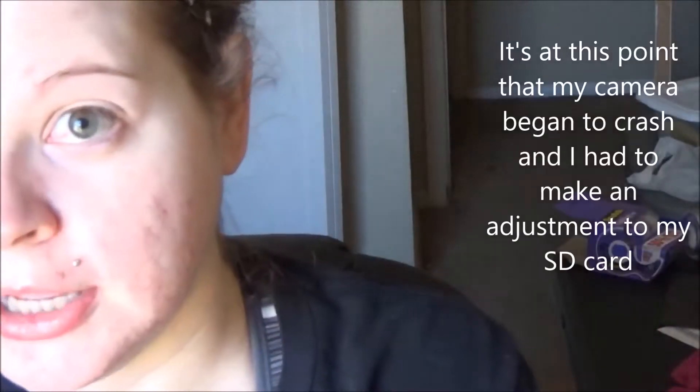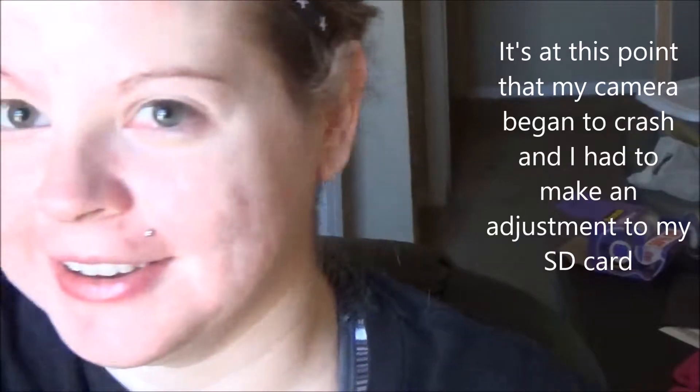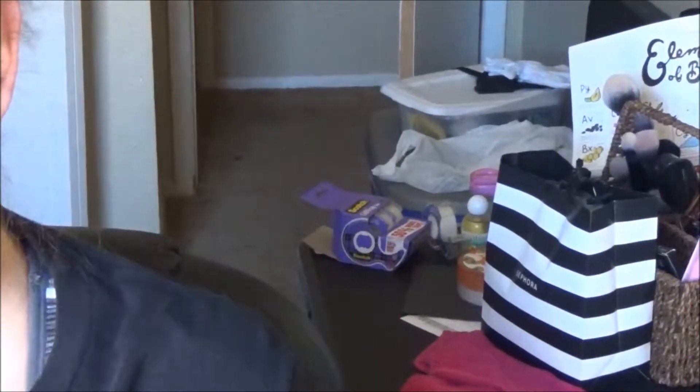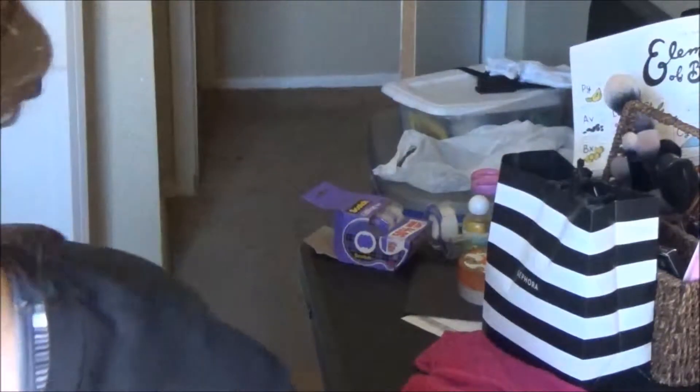I told you this look was cursed — the camera is doing its crashing thing again. I told you!